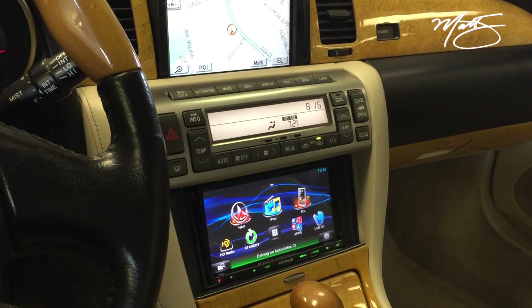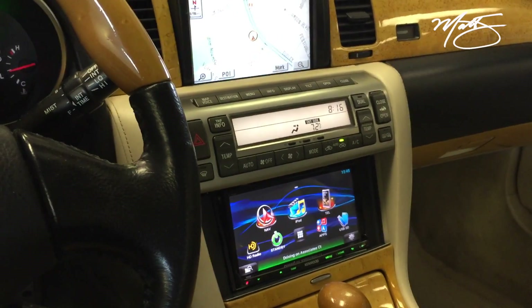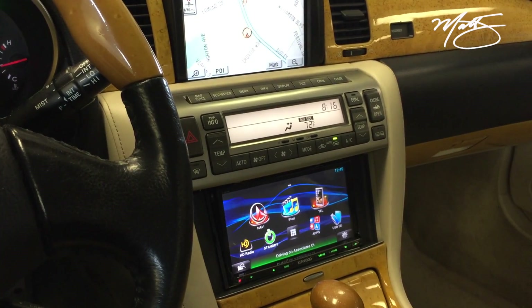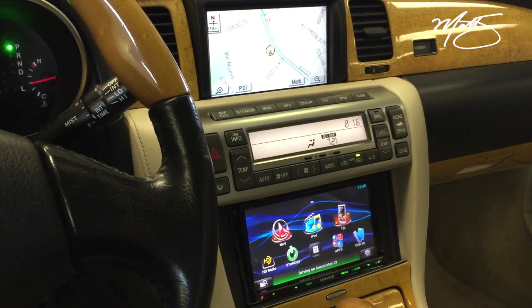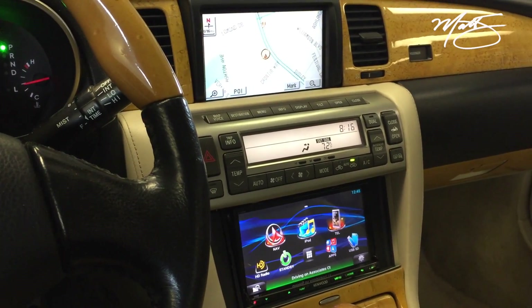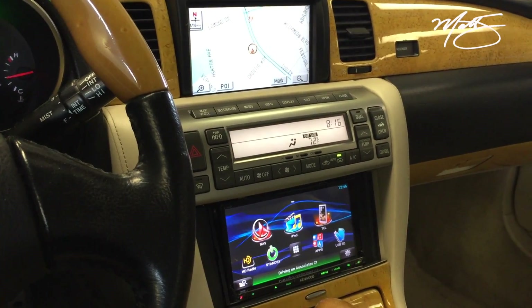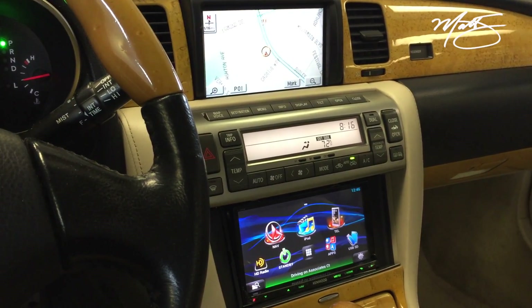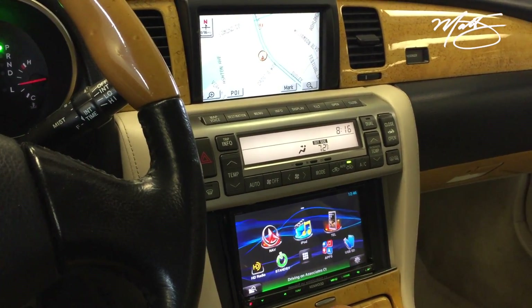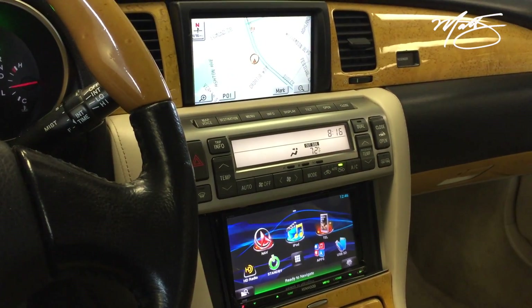For the amplifier, we used a JL-XT606. We took out the Mark Levinson amp. With the Mark Levinson amp out, it actually interrupts the data signal for the OEM navigation, which normally passes through the Mark Levinson amp. So I did a wiring bypass on the amplifier itself to retain the OEM navigation, allowing the Mark Levinson amp to be completely removed from the car rather than left stowed and powered up.